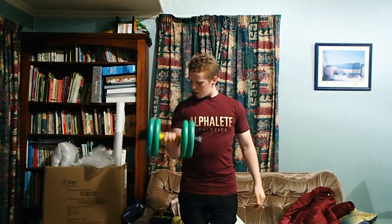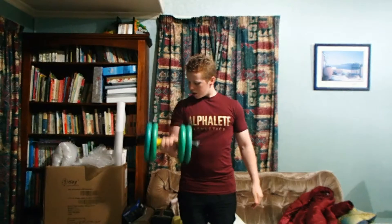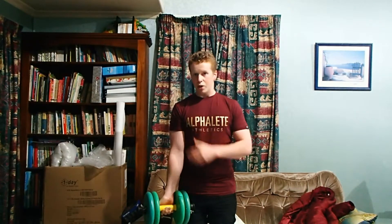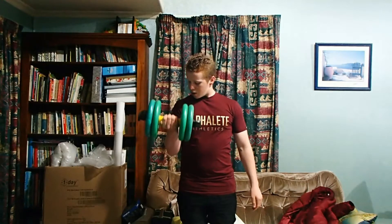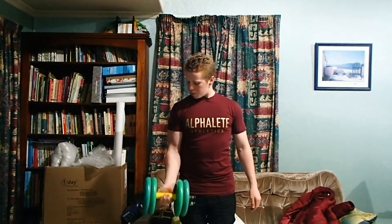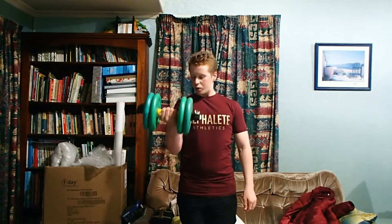And it's really going to place the emphasis on your bicep. This way you're really getting that mind-muscle connection with your bicep, and you're activating pretty much only the bicep instead of forearm muscles and shoulder muscles as well.